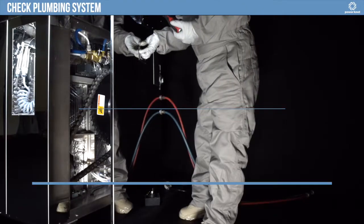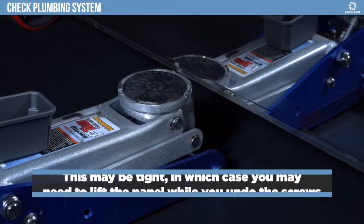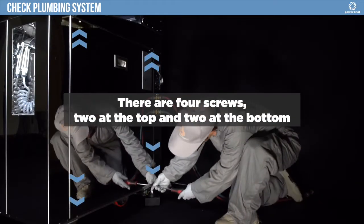Remove the right side panel. This may be tight, in which case you may need to lift the panel while you undo the screws. You can do this with a car jack or a J-bar. There are four screws — two at the top and two at the bottom.